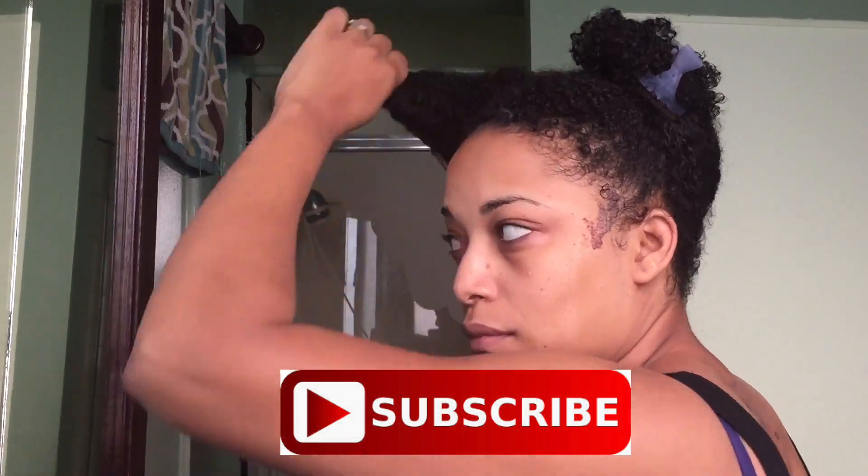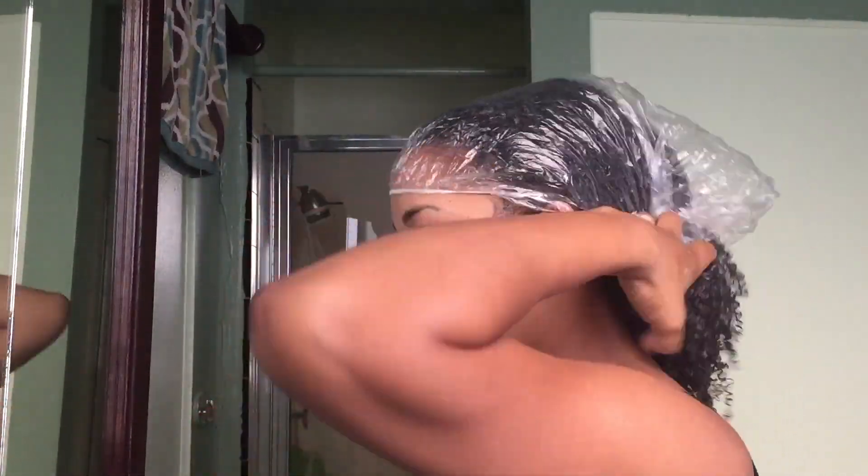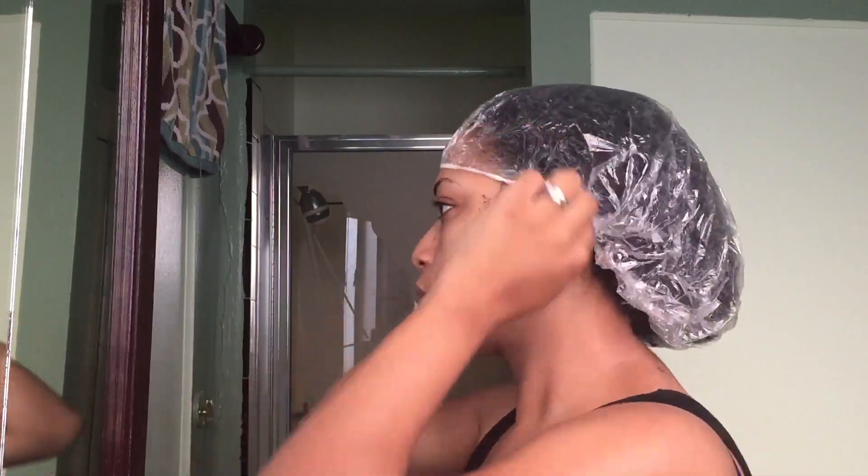We are just going to start by applying the deep conditioner straight to the hair from root to tip and then back down the hair strand. I want to make sure that I saturate each and every section — sectioning off my hair has allowed me to make sure I thoroughly get every strand as much as possible.